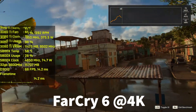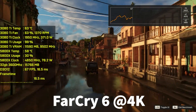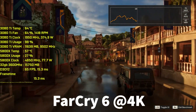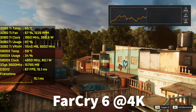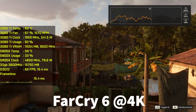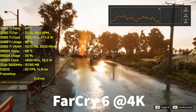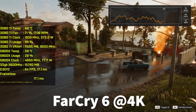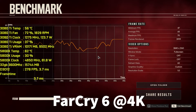Here we have the Far Cry 6 benchmark using NVIDIA ShadowPlay overlay. The RTX 3080 Ti is clocked at around 1950 MHz, and the key number right next to it is the actual GPU wattage. It's averaging between 370–375 watts, with 375W being the max I've seen. Meanwhile the 5800X is drawing around 76–80 watts. Add those two together: 375 + 80 = 455 watts just from the CPU and GPU alone.